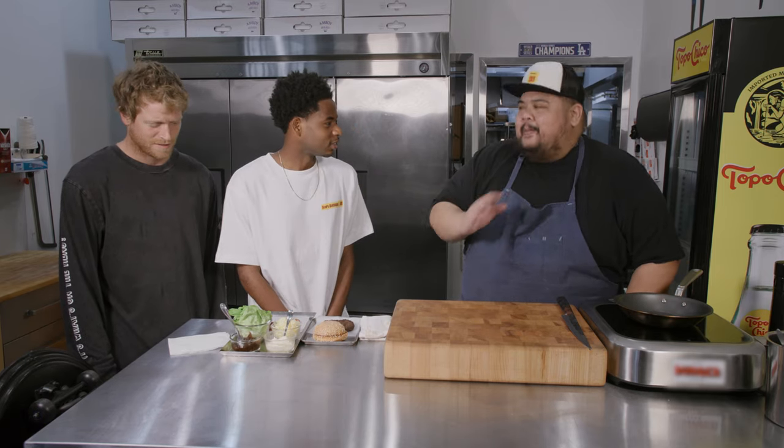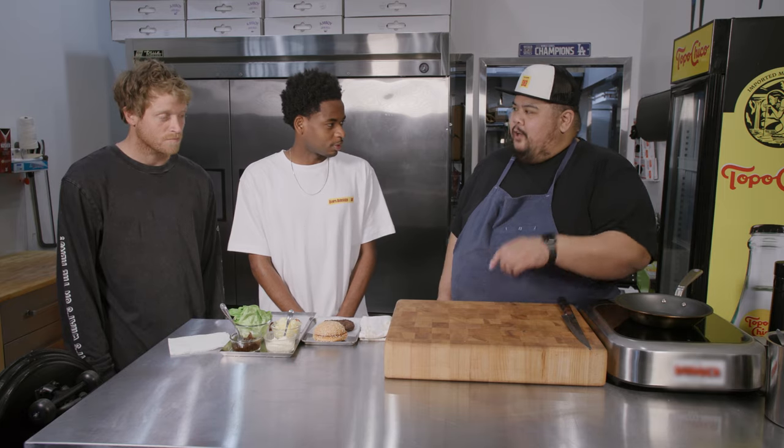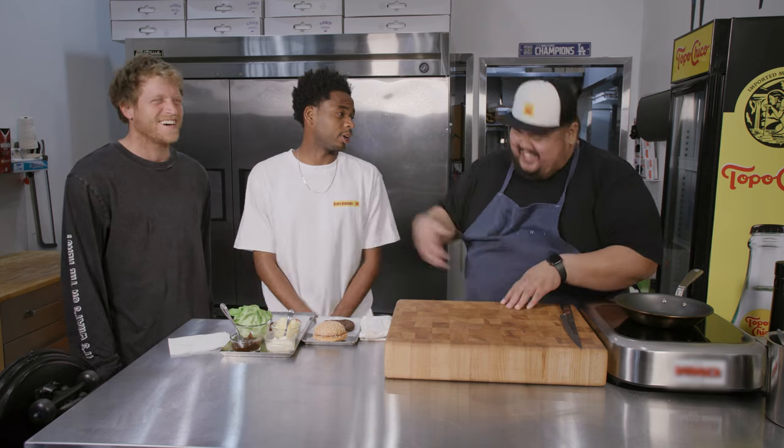I hear word on the street that Ish got the hard flip on lock. A hard flip is like a front shove and a kick flip kind of together. In my head, I think of it as a front side flip, but you just don't move your body. It's the type of trick you do nonchalantly when a beautiful girl walks by — just hit her with the hard flip. It's a cool trick, it looks tight.